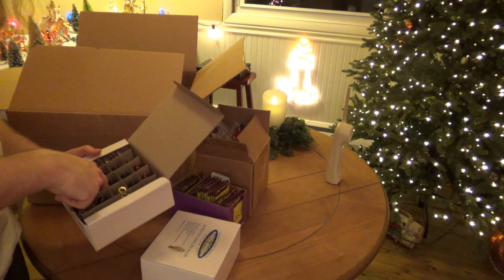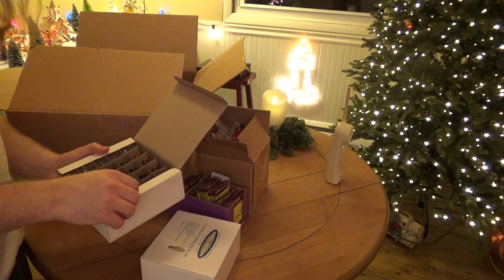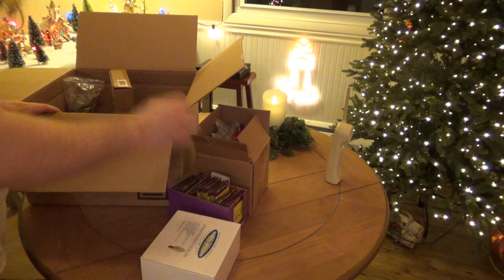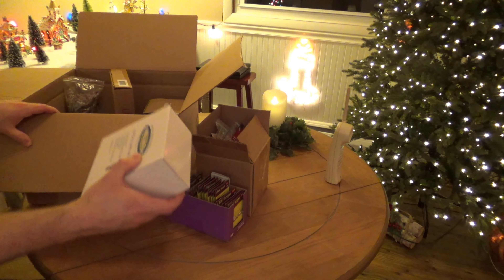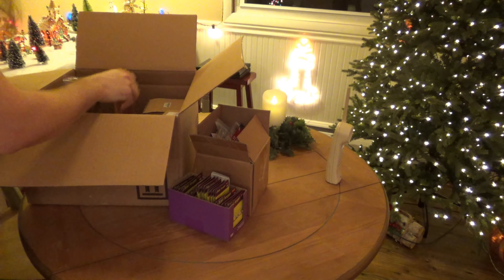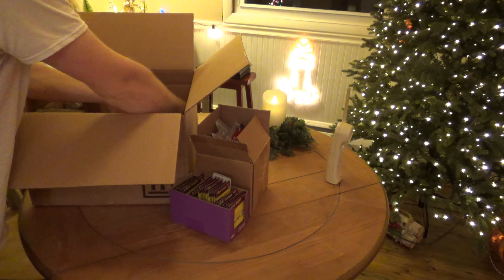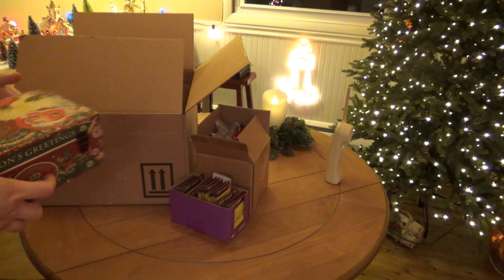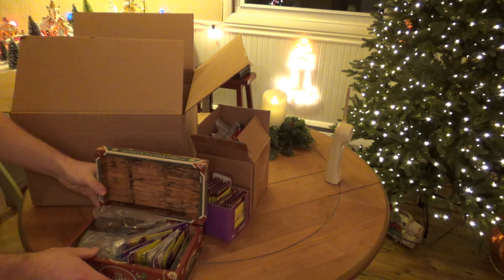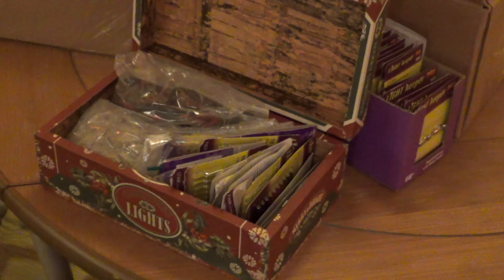There are C7 miscellaneous bulbs — some C7 clear, some C7 colored, or actually these are C9s. And that's that. This is a good site; I bought a bunch of Christmas lights from there for years. And lastly, we have this box. My mother got me this box a number of years ago, and I use this box as a portable kit that I'll carry around the house when I'm working on different lights around the house.